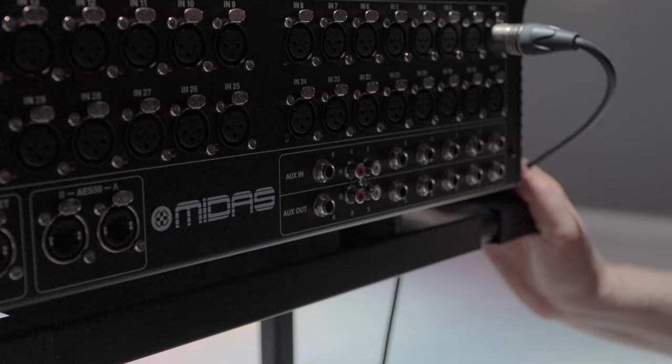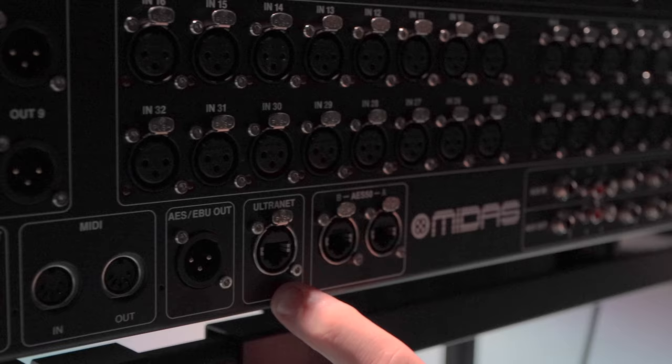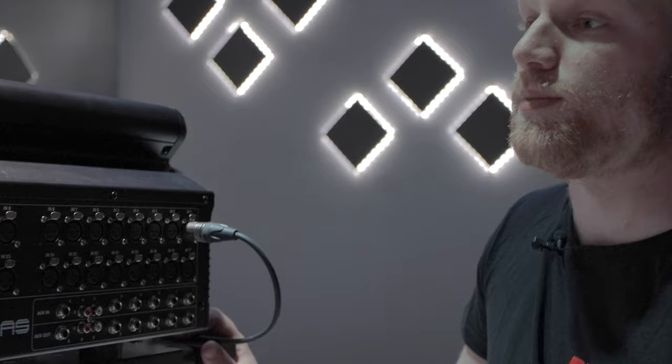We've also got a bunch of digital routing, which is really cool. We've got AES50, we've got the ultranet, we've got ethernet. If you want to be communicating with a DL32 — which is a digital stage box they make — you can run an ethernet cable to that unit and have it communicating back and forth. What you're controlling here is the sound coming into that snake on stage, so you can sort of avoid all of these ins and outs if you wanted to.